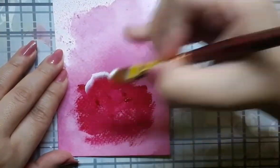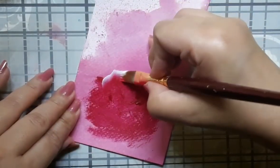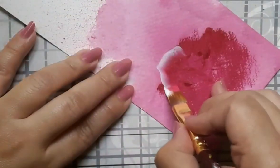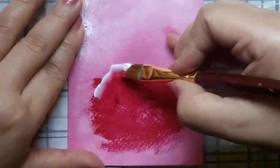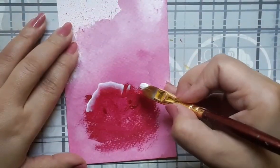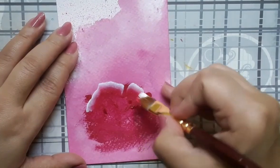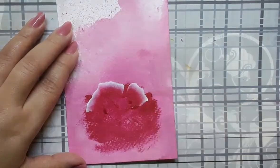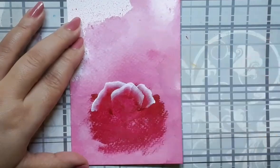Now here is the first layer of the petals in the making. I have pink and white acrylic on my flat brush number 6. I would be adding a bit of permanent rose as and when needed because permanent rose is darker than pink. So whenever you want darker shades of the petal, just go ahead and add a tinge of permanent rose.